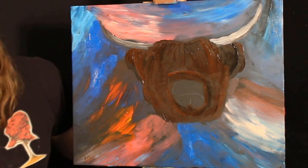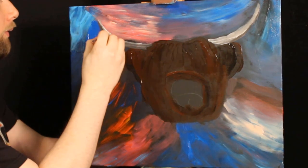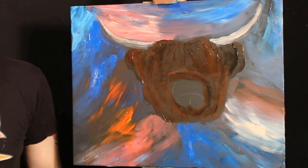Highland cows are really, really big, really powerful creatures, and I certainly wouldn't want to be in a fight with a Highland cow, that is for sure. So we're going to pop our little horn in there. There we go.